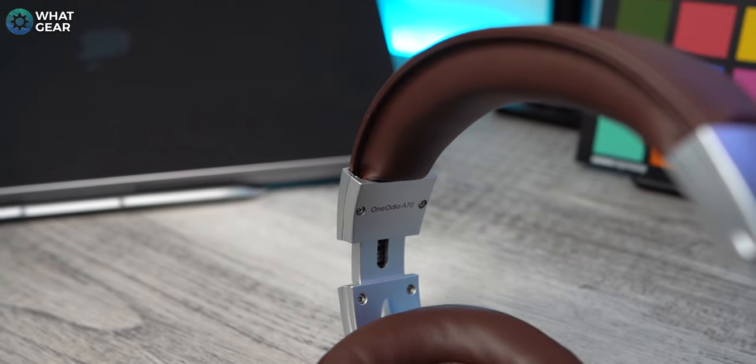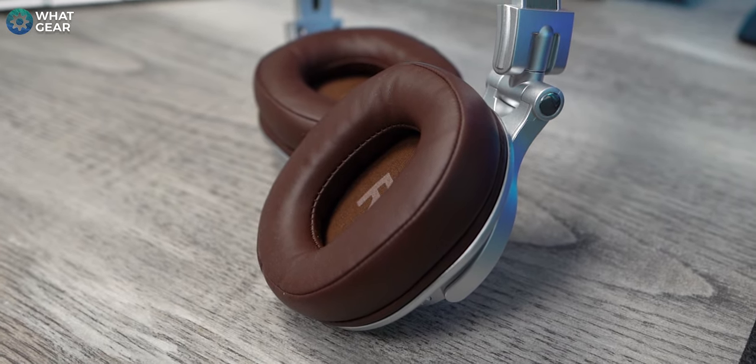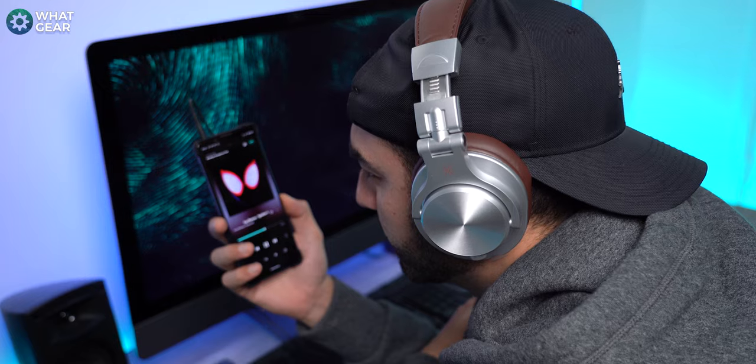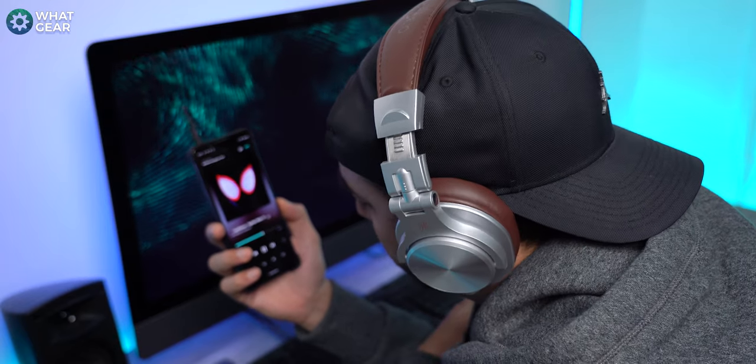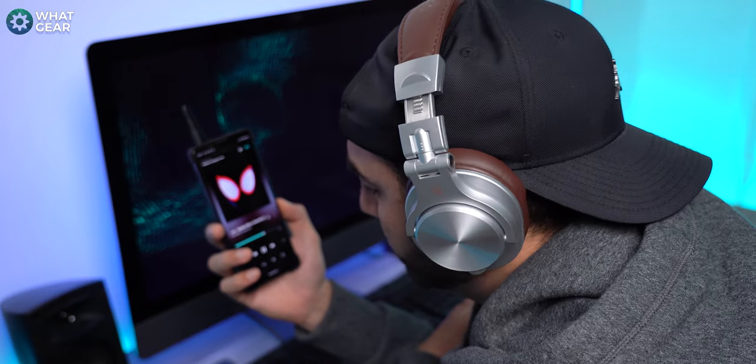The great thing about products like this is they're very lightweight, which means they're more comfortable. And what would make them even more comfortable? Vegan leather and memory foam on the headband and ear cups — and that's exactly what we've got here. After prolonged usage of the A70 Fusions, they are very comfortable; you almost forget they're there. I didn't suffer any wearing fatigue. They are pretty large, particularly when worn around your neck, but that's to be expected with over-the-ear headphones.